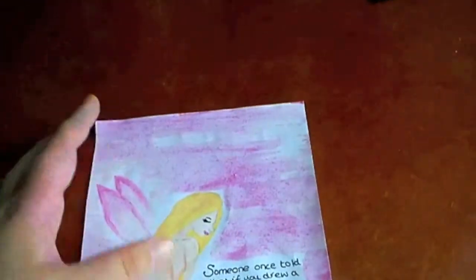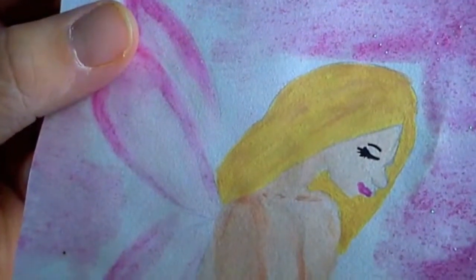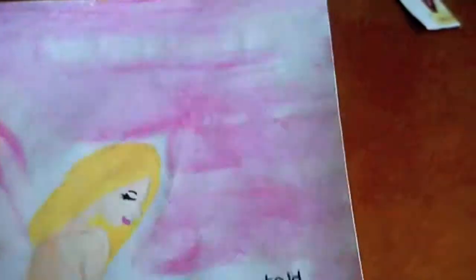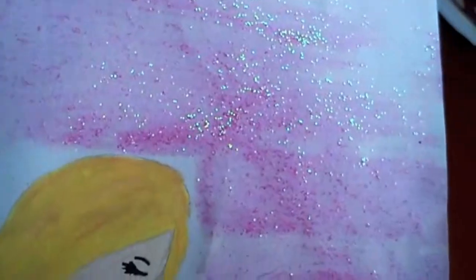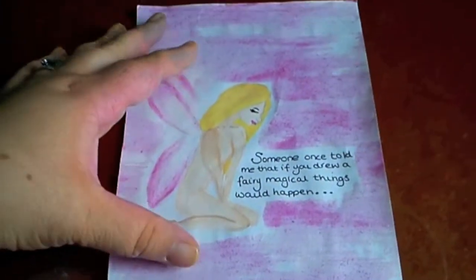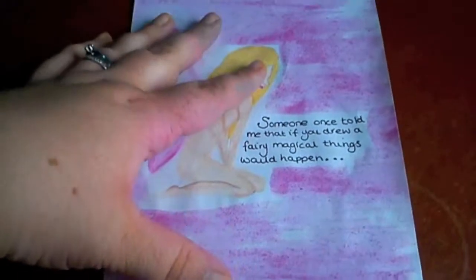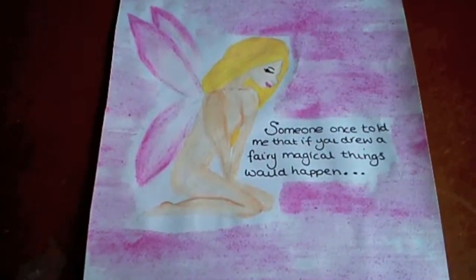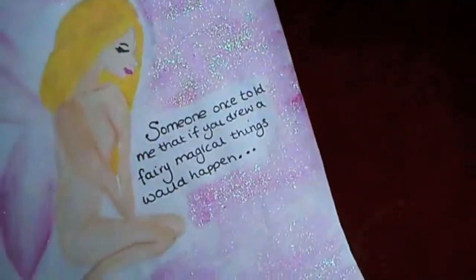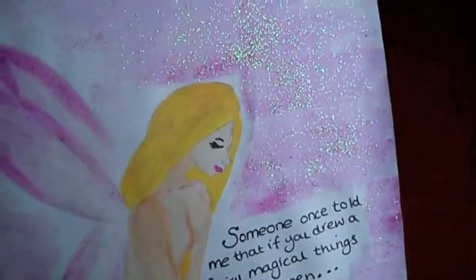And this is the last page — transitioning to more sketching, more my style, though this is still an early one. There's a naked fairy in the background. I've still got this paint — I still have it and I love it so much. It's all sparkly, pink and sparkly. It says: 'Someone once told me that if you drew a fairy, magical things would happen.' I love this page. I love looking back on my old stuff — some of it I cringe at and other stuff I'm like, oh I love that. This is one of them. I just love looking at the pretty fairy and the glitters.